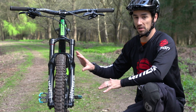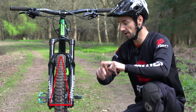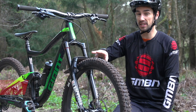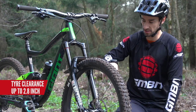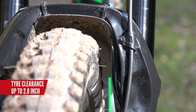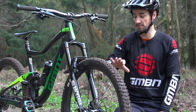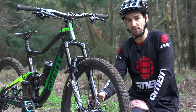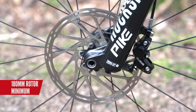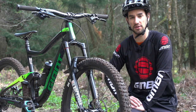RockShox believe boost is the future of forks — and not just for fork technology, but boost actually makes those wheels stronger by getting that larger bracing angle of the spoke. This boost fork gives you space for 2.8 inch tires on both wheel sizes, so there's loads of clearance. Also on the bigger 29 inch fork, you've got space for a 27.5 plus, so all sorts of different wheel and tire sizes can fit this fork. As far as brake rotor size, it comes down to a 180mm direct mount — RockShox believe you shouldn't be using anything smaller than a 180mm rotor on this fork, which makes sense for trail and enduro bikes.